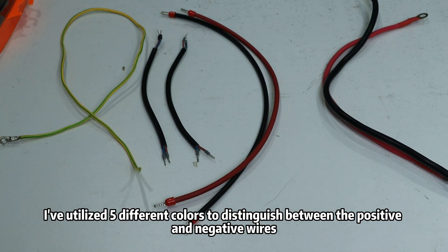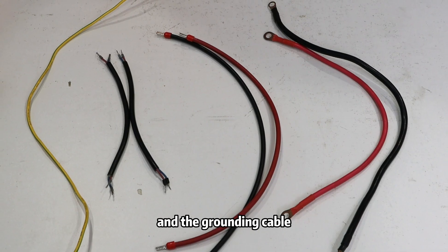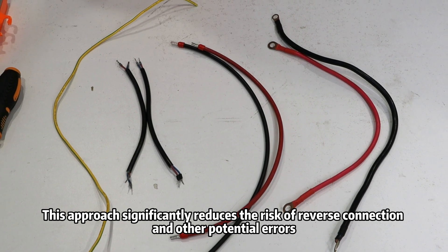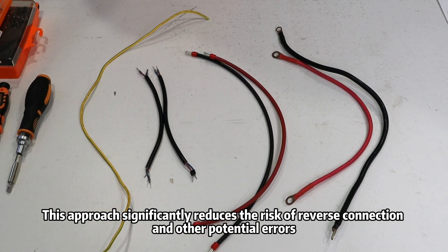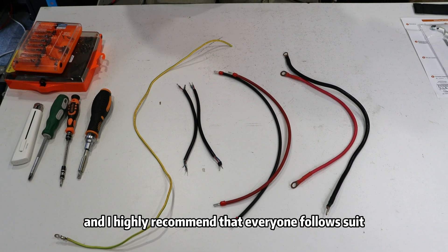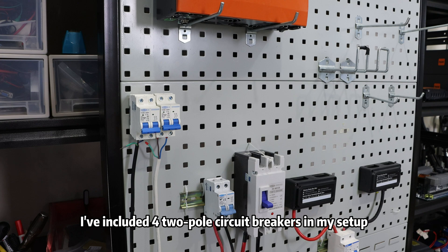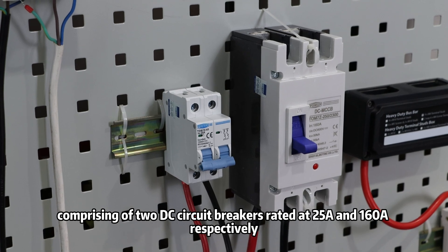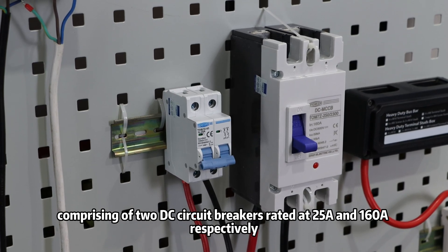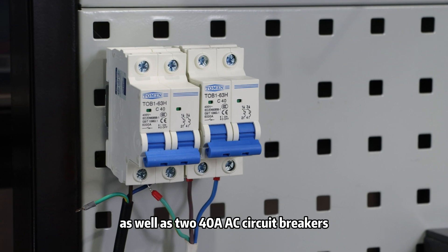I have used five different colors to distinguish between the positive and negative wires, the live wire, the neutral wire, and the grounding cable. This approach significantly reduces the risk of reverse connection and other potential errors, and I highly recommend that everyone follow suit. Additionally, I have included four 2-pole circuit breakers in my setup, comprising two DC circuit breakers rated at 25A and 160A respectively, as well as two 40A AC circuit breakers.